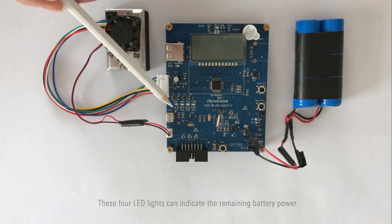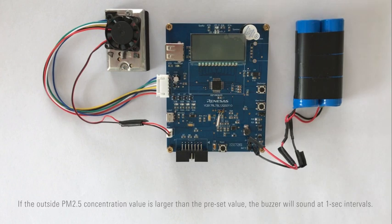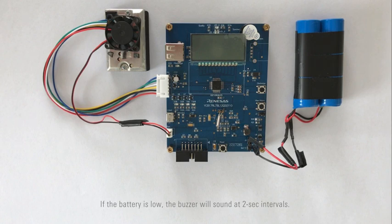These four LED lights can indicate the remaining battery power. This is the alarm buzzer. If the outside PM2.5 concentration value is larger than the preset value, the buzzer will sound at one-second intervals. If the battery is low, the buzzer will sound at two-second intervals.